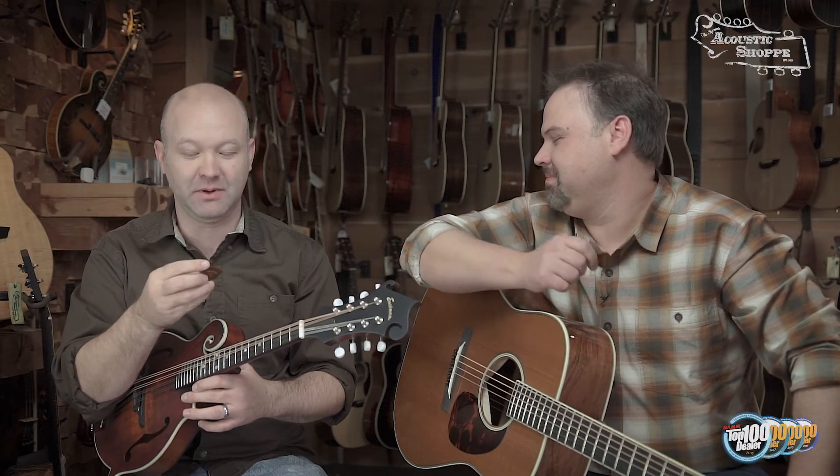Hello folks, we are back for another version of Shop Talk. We're going to talk all about picks. Not that kind of pick — this kind of pick, which is a flat pick or a plectrum. Back in the olden days they called this a plectrum, and you hold your plectrum like so.